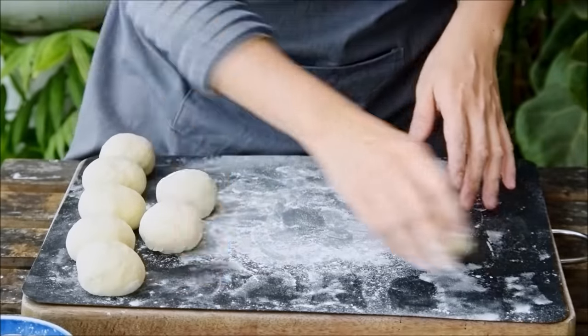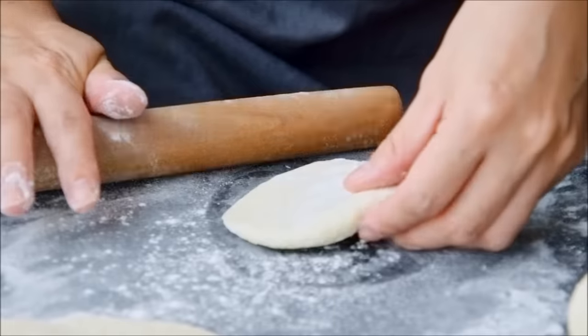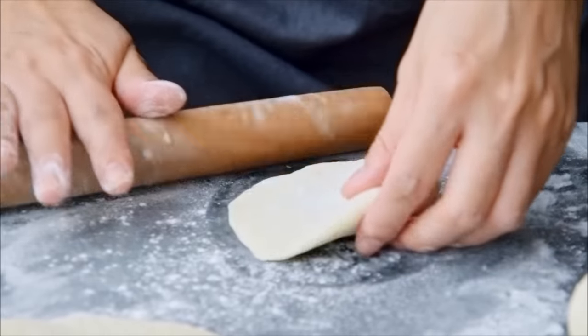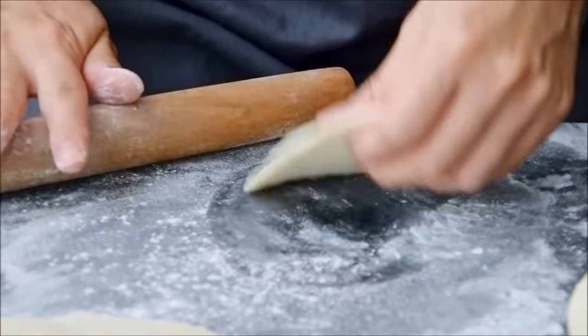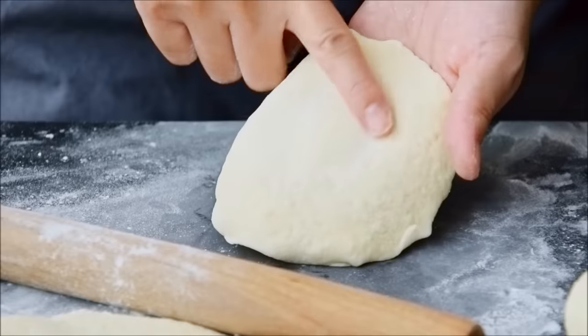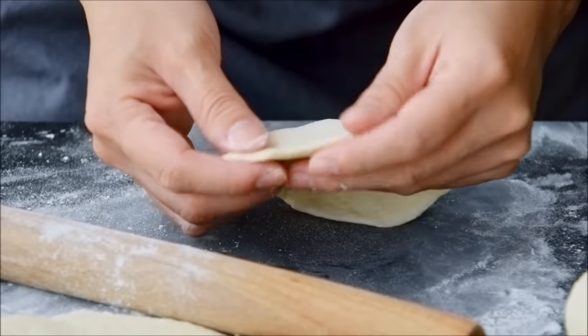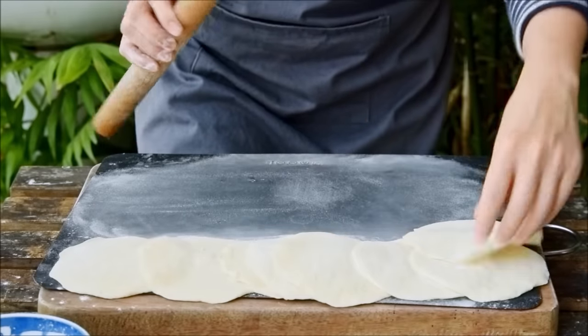Then grab a ball, sprinkle it with a bit more flour, and press it flat. With a rolling pin, roll by first lightly moving in, then press and roll back out with force. Twist and move around the baozi — this motion helps ensure that the very center of the baozi is thicker than the sides. A thick center is needed to hold your filling without breaking, and thin sides so that you can actually pleat the thing. Once those are all rolled out, we can fill them.